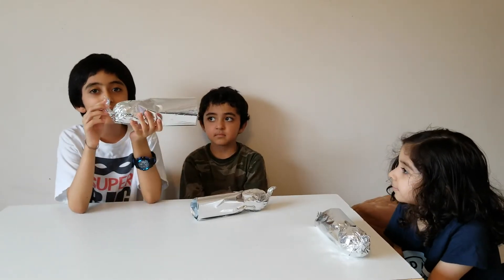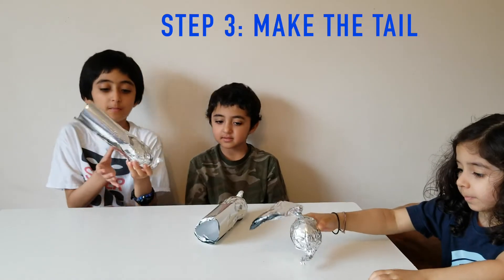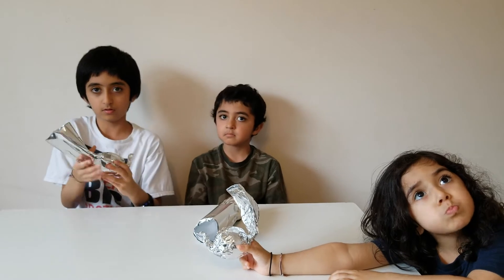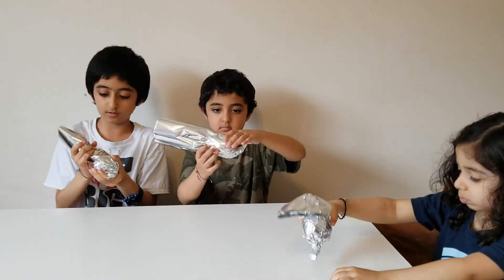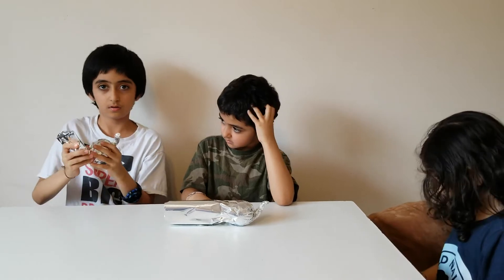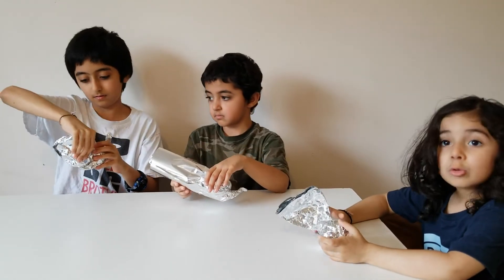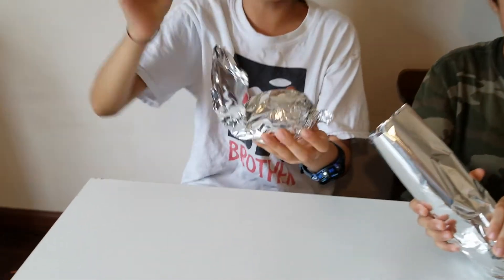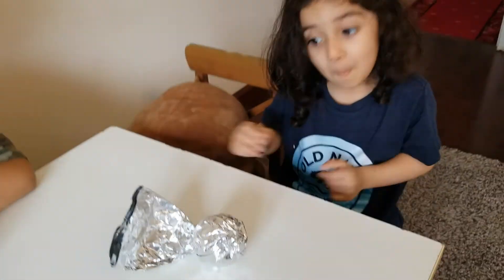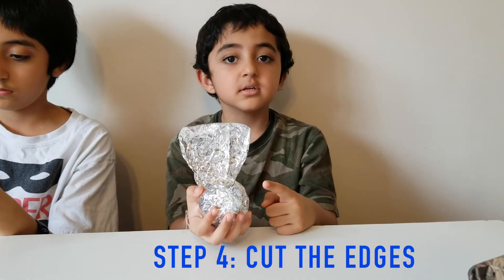Now, twist it so it looks like a head. Then make the tail. First, you gotta get it like that. Then you do one twist. Then you put it up. And you have it. Cut the edges to shape it together.